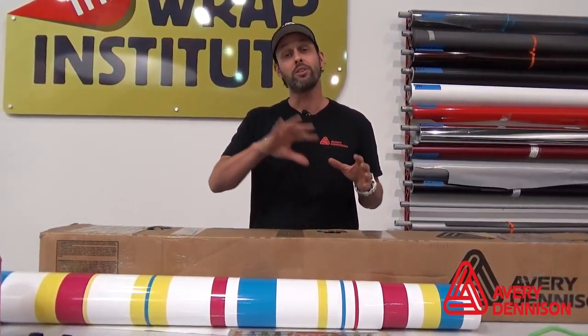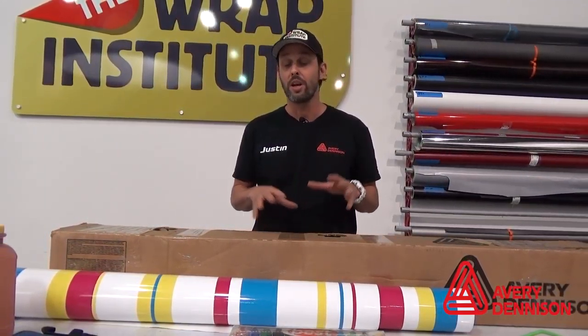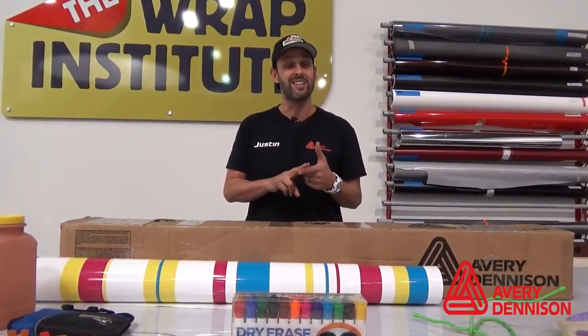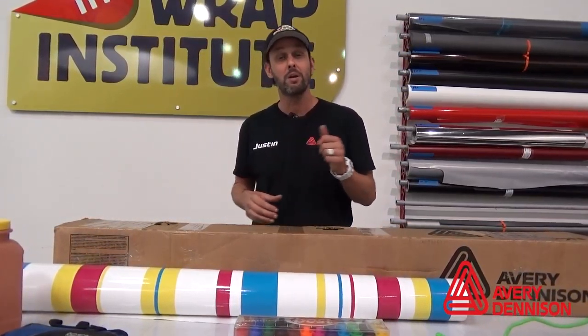The second part of day one, and all day of day two, is focused on full print commercial wraps on vehicles. Those can be challenging because it involves registration — how to work around raised objects like antennas or door handles, how to prep the film, how far to stretch the film, and making smart choices.